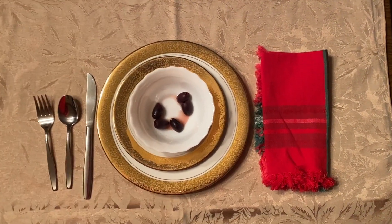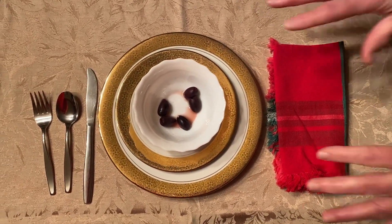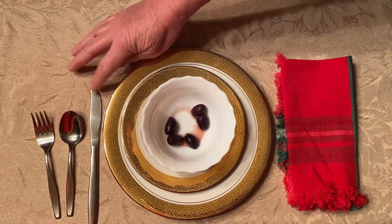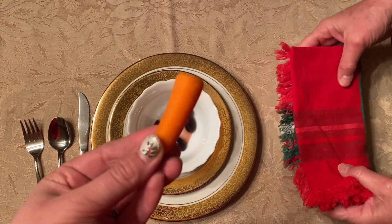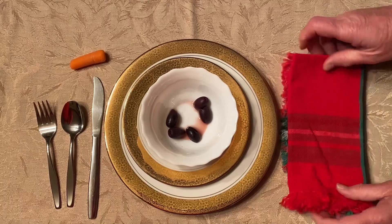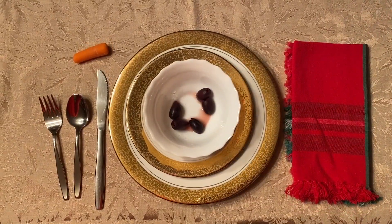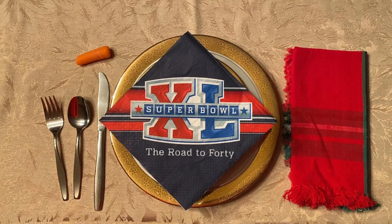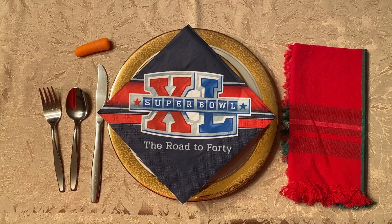So here we are. As you can see, we have a couple of plates, a fork, a spoon, and a knife, a carrot, five olives, and we have a napkin. And we have another napkin, which we are substituting because we wanted a black one but we couldn't find one.